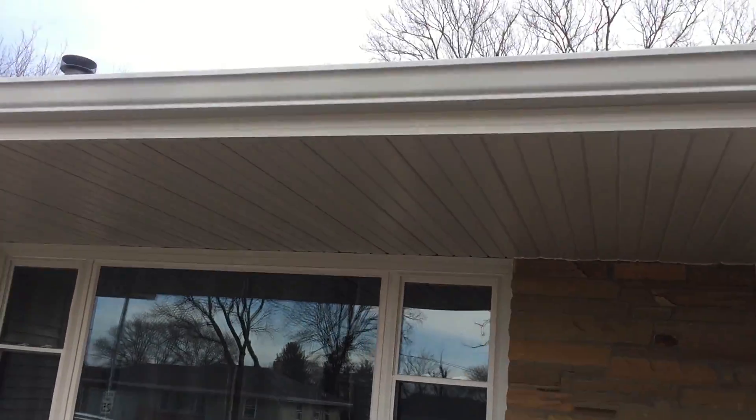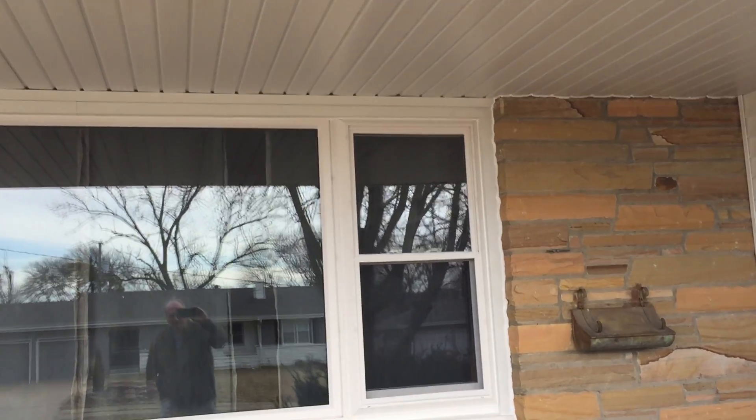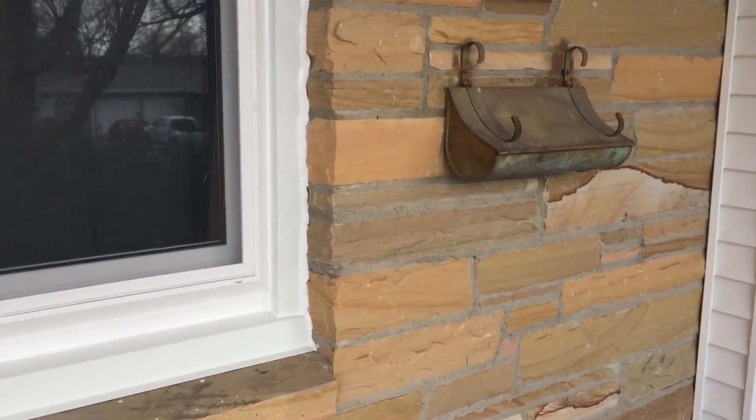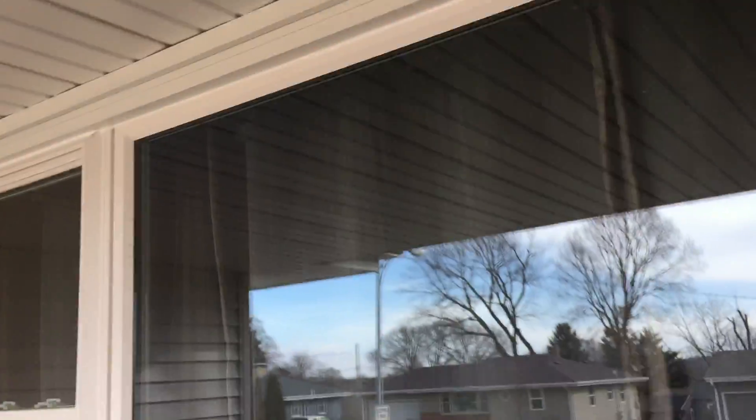We straightened out this front overhang - it had a big sag in it, but now it doesn't. Had a lot of fun cutting around this brick and the block and getting all the soffit up there.